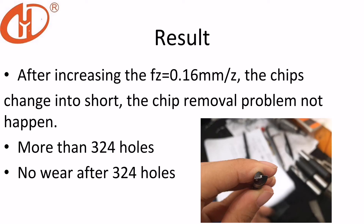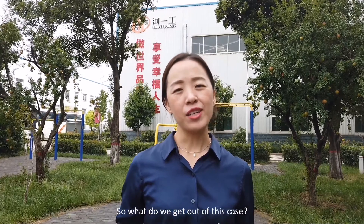Let's see the result. After increasing the feed, the chips changed into short chips. The chip removal problem did not happen. Our drill can work 324 holes and more after that. So what do we get out of this case?